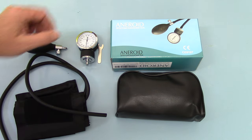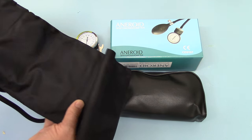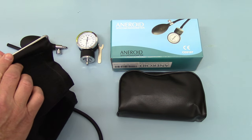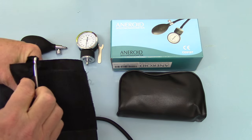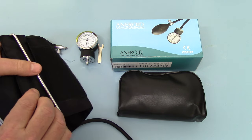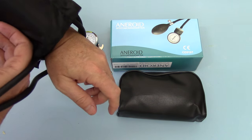The cuff supplied with the unit is a standard adult Velcro cuff. This basically slips through the D-ring like that, and then when it's through the D-ring, the arm goes through like this and it's pulled through and closed over the Velcro.